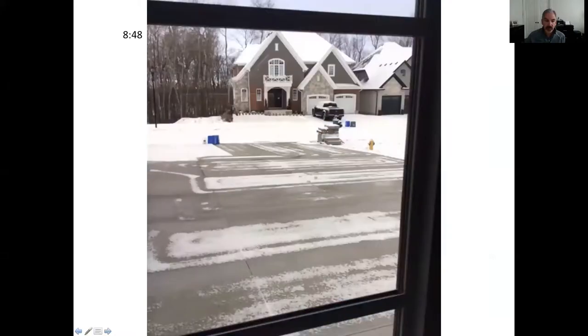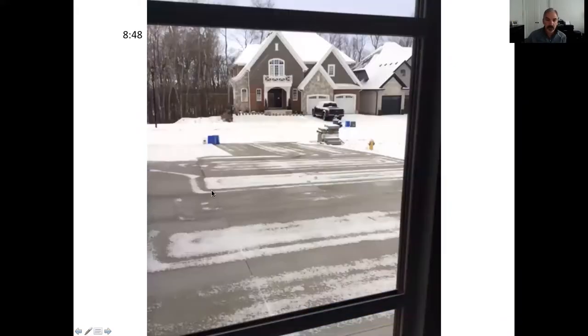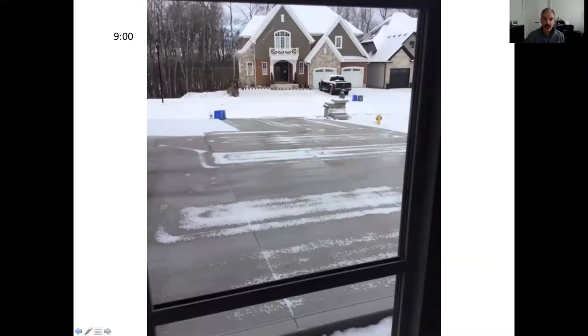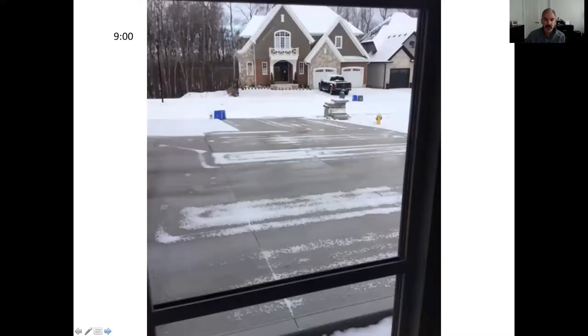From 8 o'clock we go to 8:48. At 7:30 I bumped it from 38 degrees up to 45 degrees, which is my snow melt setting. So this is it starting to actually work. At 8:48 you can see it's getting lighter out and there's been significant snow melt, though I may need to balance the system a little better — these two zones aren't quite getting enough flow, so there's a little tinkering to do.